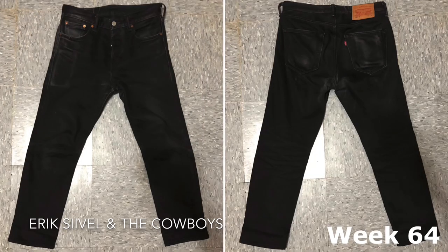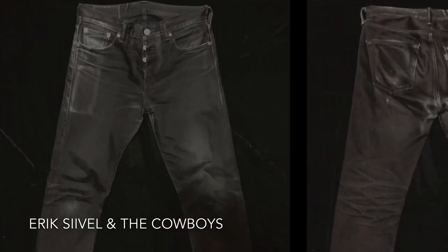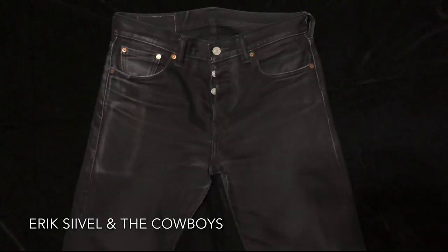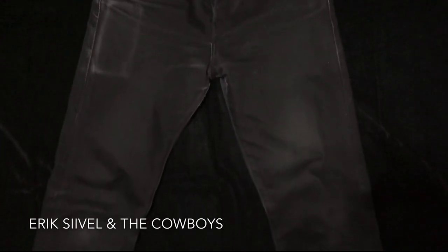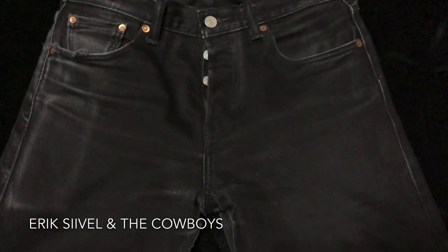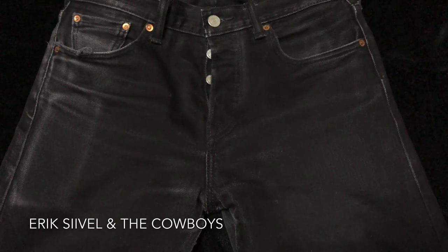When you compare the jeans with a black cloth, you can see the contrast. The black jeans now has a more grayish look. The knee positions have also faded a lot, and you can easily detect the whiskering pattern around the crotch area.